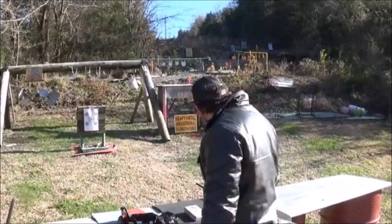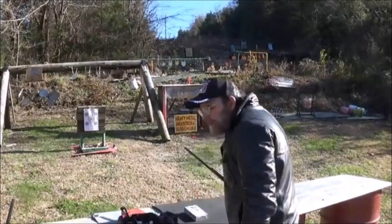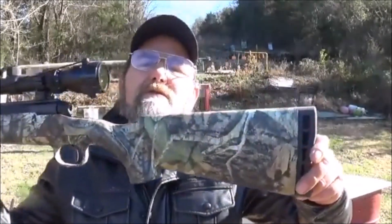Hey everyone, welcome to Net Metal Guns and Outdoors. Today, I brought us a little rifle out here. I'm going to give it a try — a little Savage Axis in .30-06.